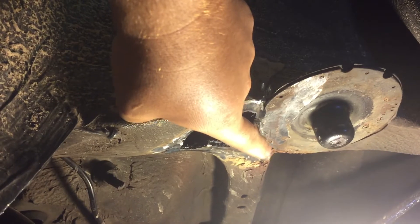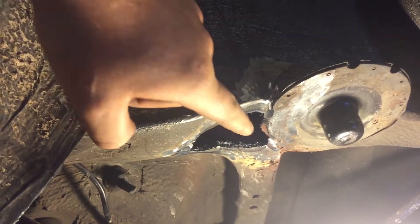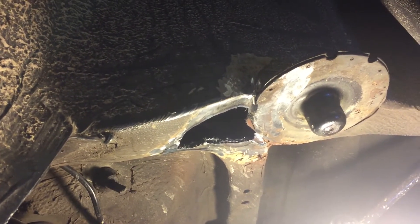On this other side over here there's kind of some rust and it's on the back. So I'm going to be getting in there and grinding and maybe just get a wire brush.